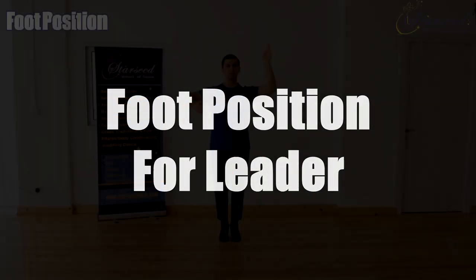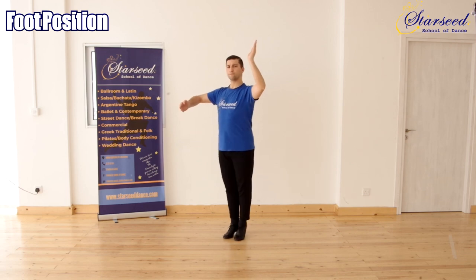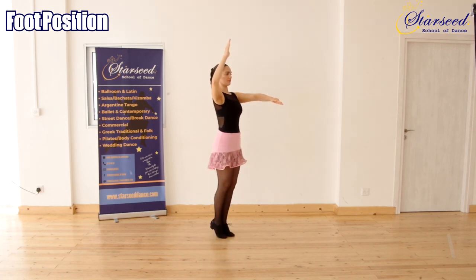Foot position for the Leader: right foot in place, left foot in place, right foot in place, left foot in place. Foot position for the Follower: left foot in place, right foot in place, left foot in place, right foot in place.